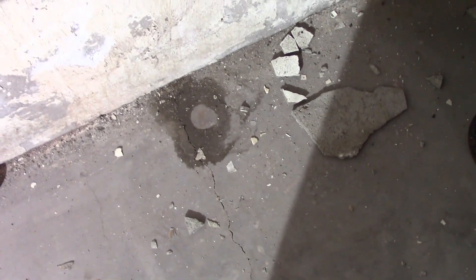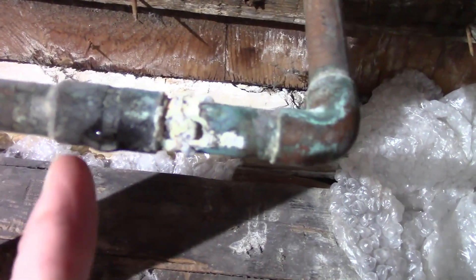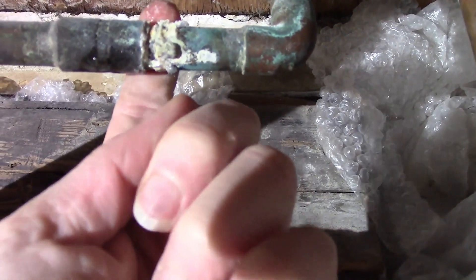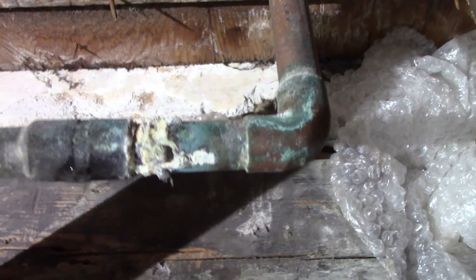My first hint that there was something wrong was this wet spot here on the floor. You follow it up to find some piping, and then I found a drop of water right there. And then the most hideous copper solder joint that I've seen in ages — it's white. Hopefully that's lime and not lead. Either way, water was pooling on here and dripping down to the floor.